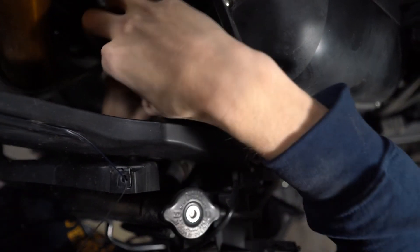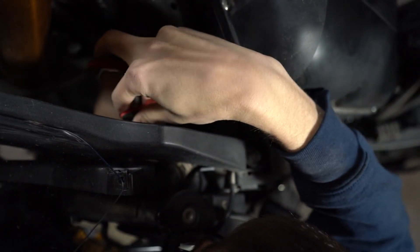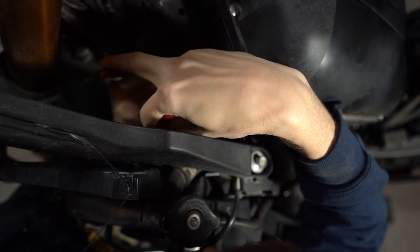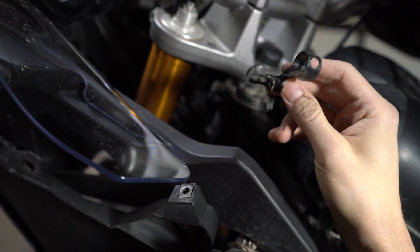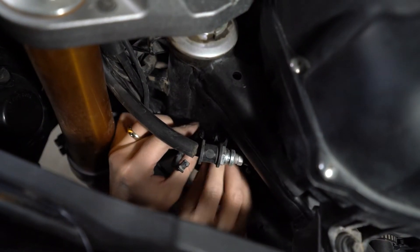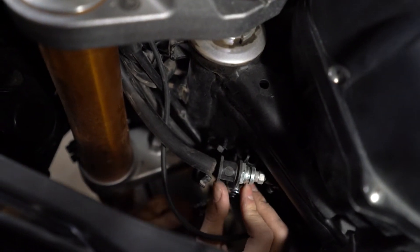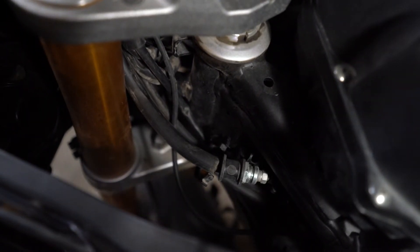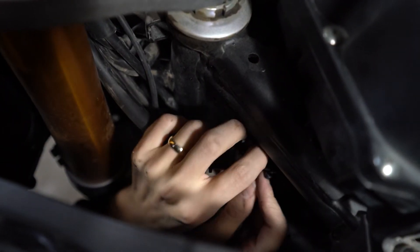Take a pair of pliers, flush cutters, or whatever cutting device you can get in there, and trim those zip ties. Take your old bracket, close it back together, and bolt it back in place — but don't have it over the line. Then take your big zip tie through that bracket hanger.